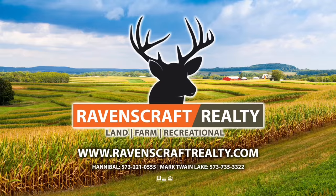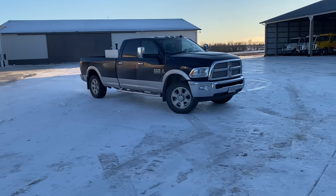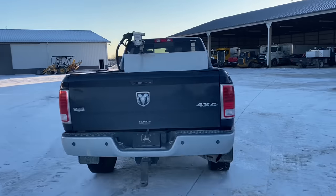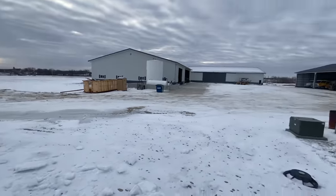This video is brought to you by Ravenscraft Realty of Northeast Missouri. Welcome to tropical Northeast Missouri.